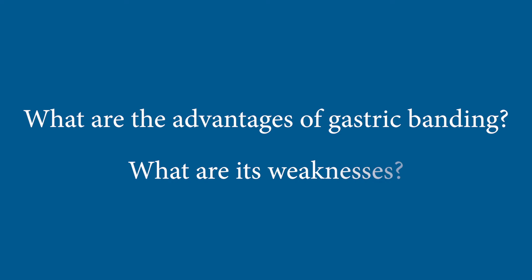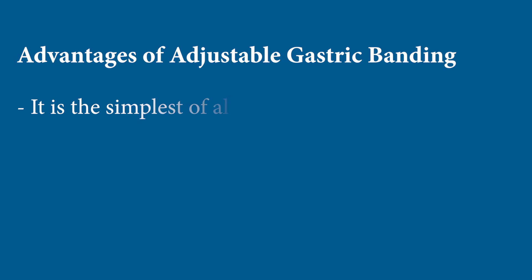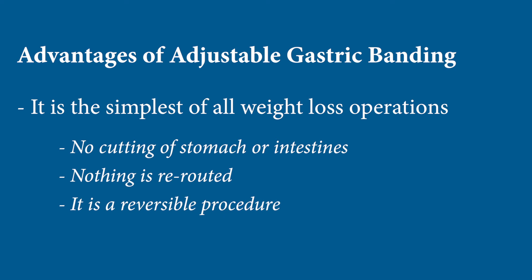Adjustable gastric banding is the simplest of all the weight loss operations. It doesn't involve cutting the stomach or intestines, it doesn't reroute anything, and it's reversible — those are its main advantages. Those three things are offset, however, by the fact that it's the hardest operation to learn to live with in some ways, because eating behavior is restricted more than with other operations.